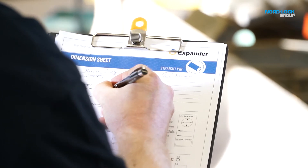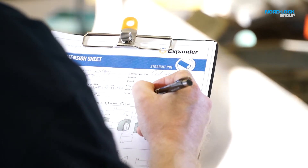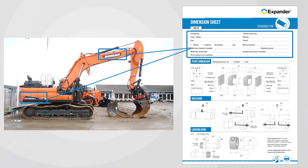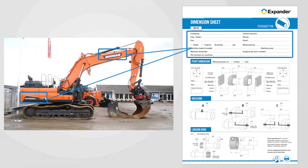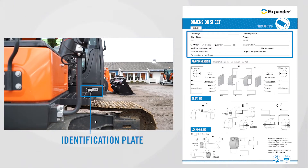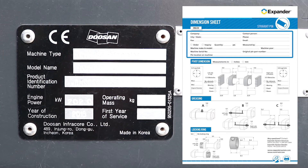We start from the top of the dimension sheet. Machine make and model is normally clearly written on the machine, and can also be found on the machine identification plate. The machine model year and serial number can also be found there.